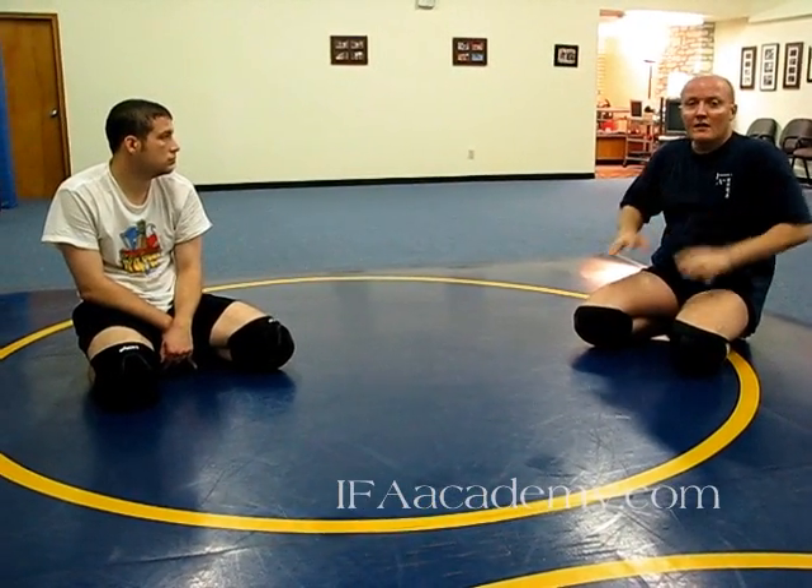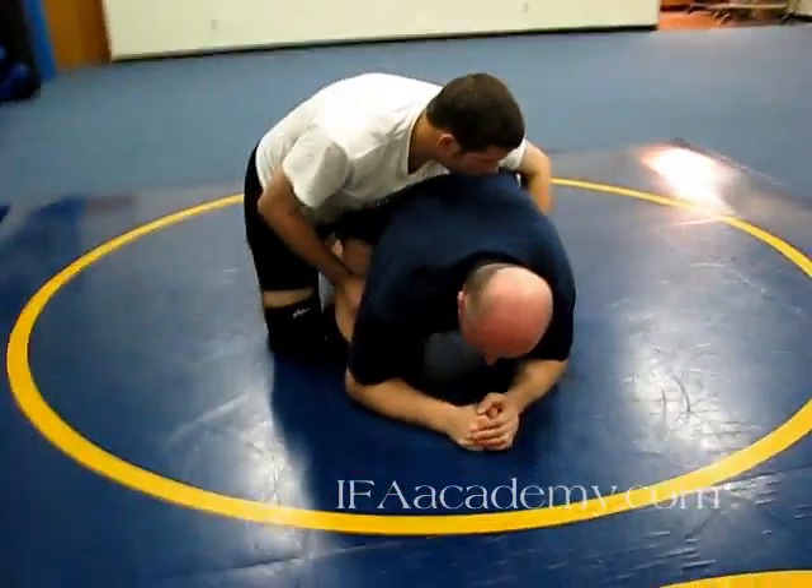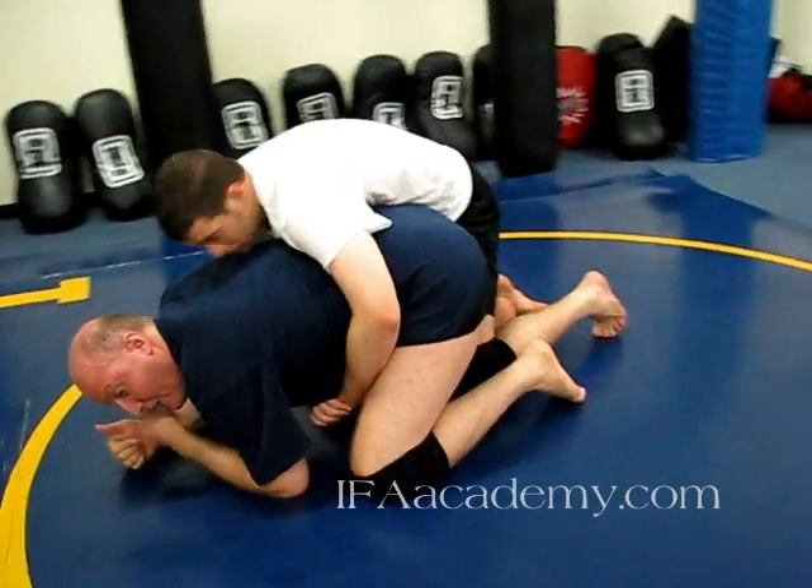Now we're going to take a look at another setup for the knee bar where my opponent has me in a back burnout, but we're down in a kneeling position — I am at least. I'm looking for one thing that really tells me I can get that leg, and that's when he sets his knee down between my feet. That's what puts it within reach.